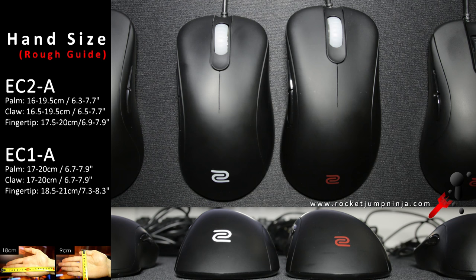So the EC2A — to be at your best — maybe it's meant for people with 19cm hands, and the EC1A for people with hands over 20cm. Remember to get what you think is right though, this is just my opinion to give you an idea.